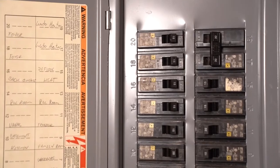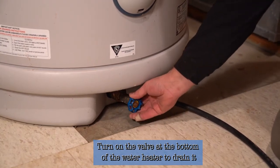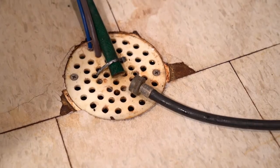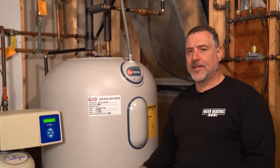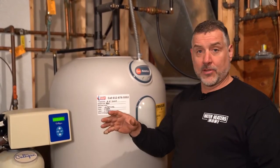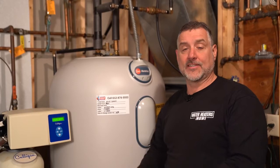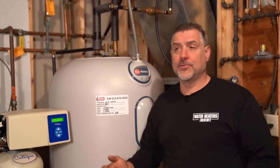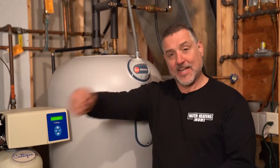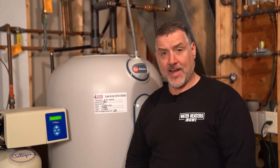Now I have the hose connected to the drain at the bottom of the heater. I'll turn the valve on and drain it out into the floor drain. Once the heater is completely drained, we're going to introduce just a little water — open the valve for a few seconds to swoosh the bottom of the tank, then close the valve again and allow that to drain, which takes five to ten seconds. We'll repeat that process a couple of times until it's totally clean at the bottom.